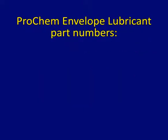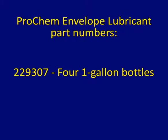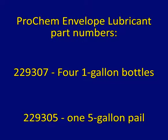The envelope lubricant part numbers are 229307 for four 1-gallon bottles and 229305 for one 5-gallon pail.